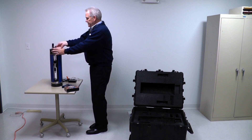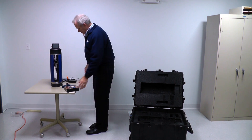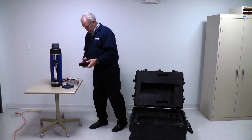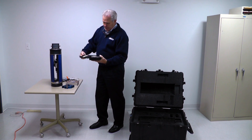Now let's talk about what we do with the Z-CAT after it's out of the box. The first thing we need to do is put the touch probe on. It's a standard Renishaw TP20 touch probe.